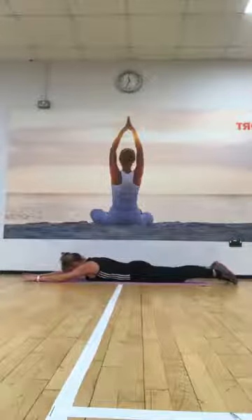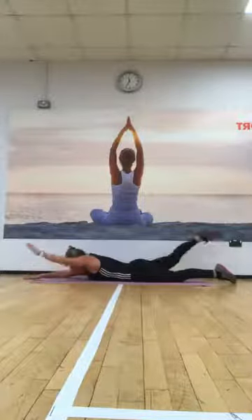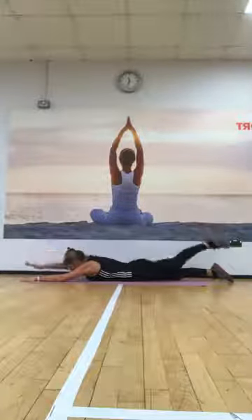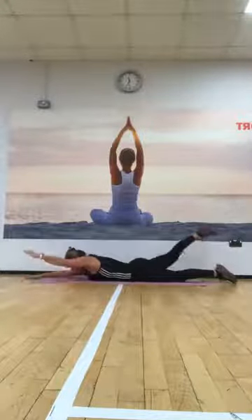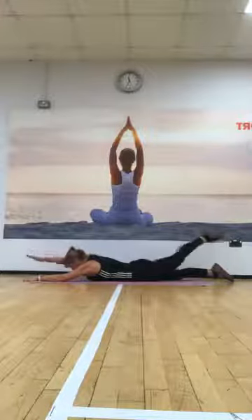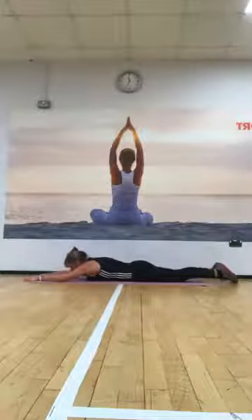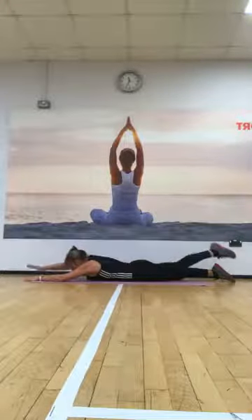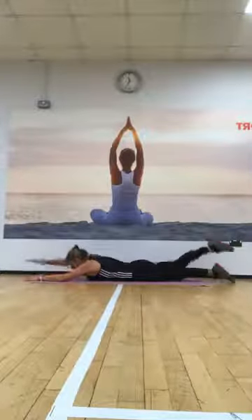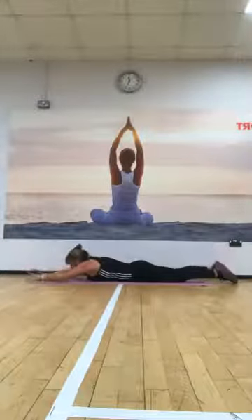Next, stretch your arms out. Looking down, just reach up with opposite arm and leg and then place it down. Change — opposite arms and leg and take it down. Change — opposite arms and leg, take it down. And again — opposite arms and leg, going up, and again, keep going. Opposite arms and leg and down again, opposite arms and leg and down again. Four more — here we go: one, and down, and down, two, and down, and down, three, and down, and down. One more — up, and down.